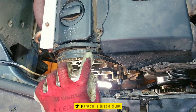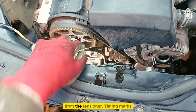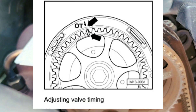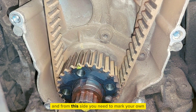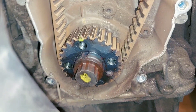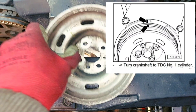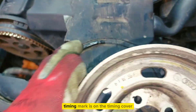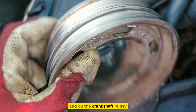This trace is just dust from the tensioner. Note the timing marks — mark of the camshaft over here. On this side you need to mark your own markings. The main crankshaft timing mark is on the timing cover and on the crankshaft pulley.